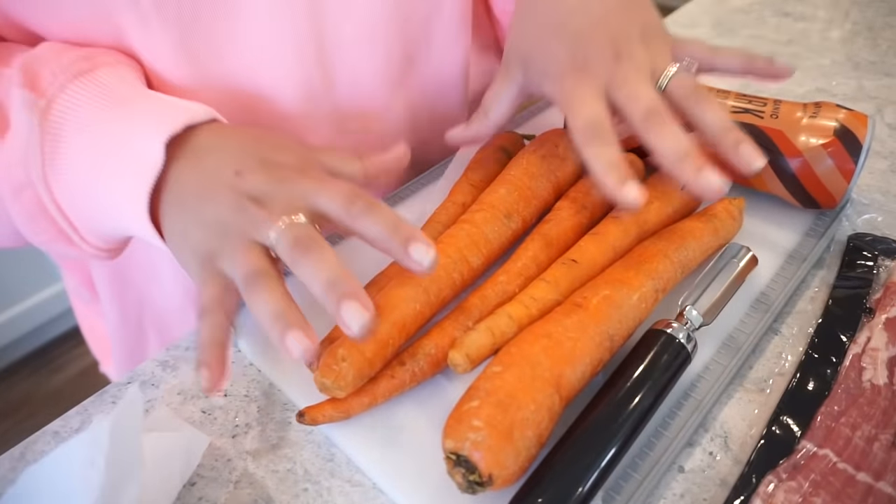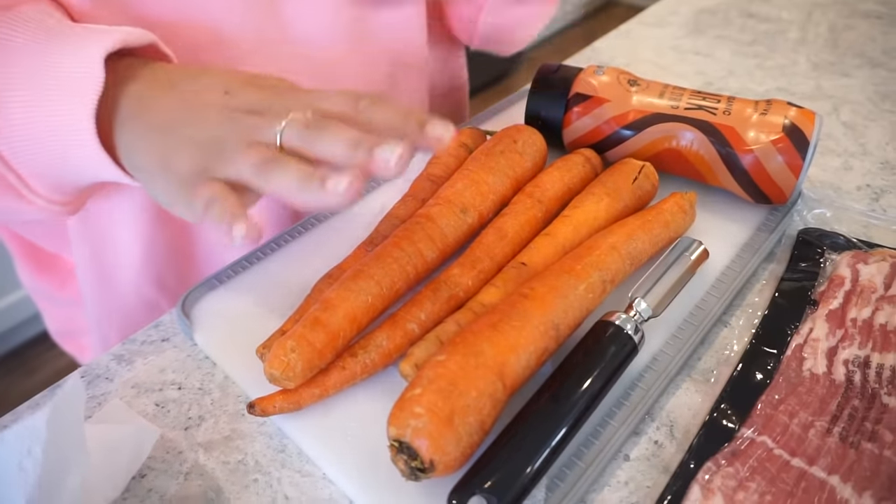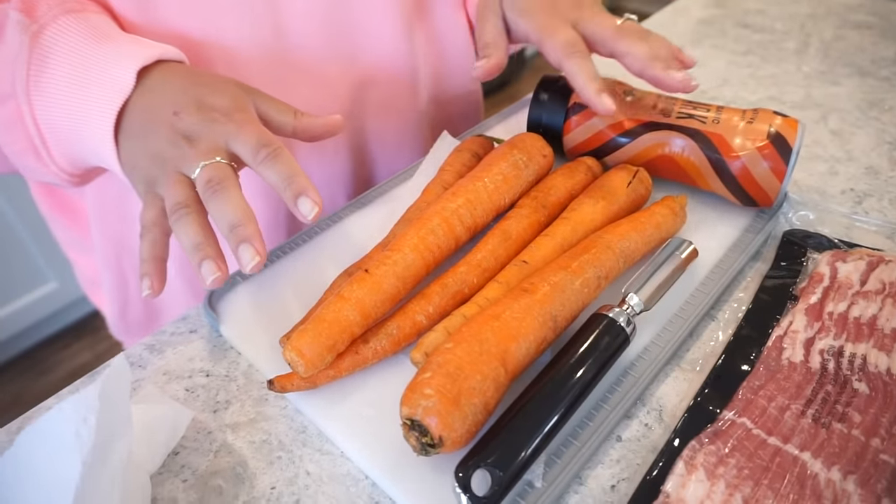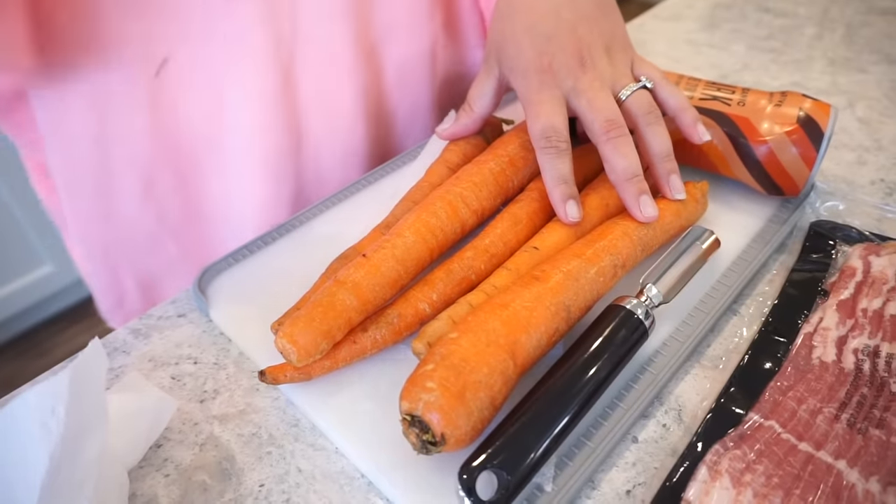Moving right along to our next recipe, which also is carrots — but this time we're actually using carrots. I've got some honking big carrots over here. We actually only need three ingredients: carrots, maple syrup, and bacon. So you probably see where we're going with this, and those three things sound really amazing. I told you a couple of videos back that one of my favorite go-to side dishes lately is roasted carrots, so when I saw this I was like, wait — it's roasted with bacon and maple syrup. I definitely have to try these.